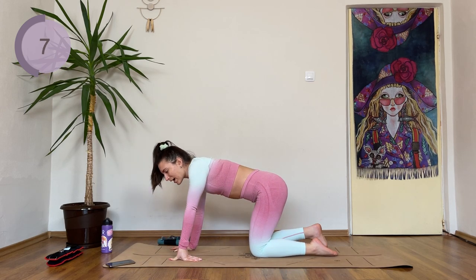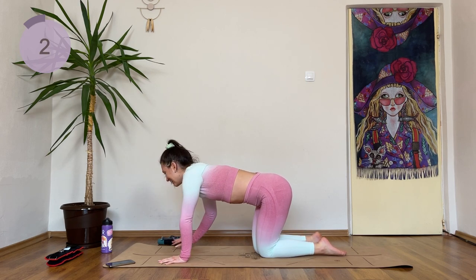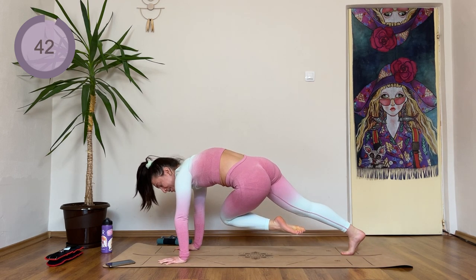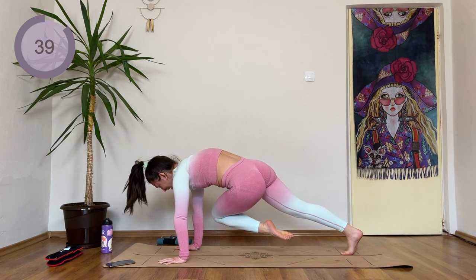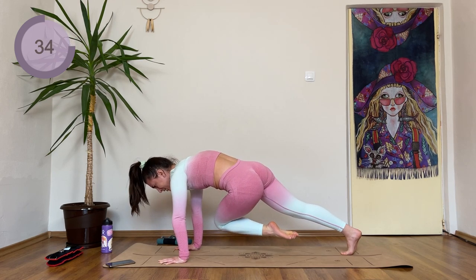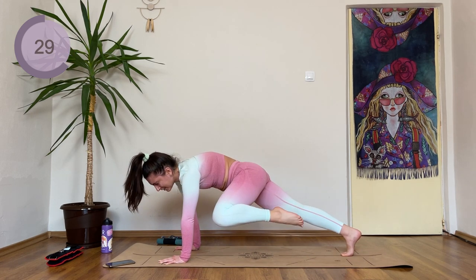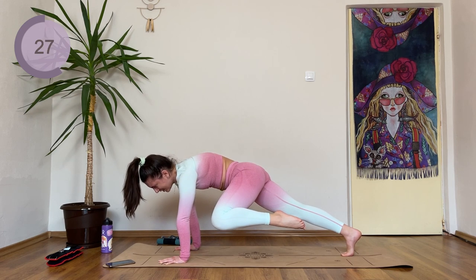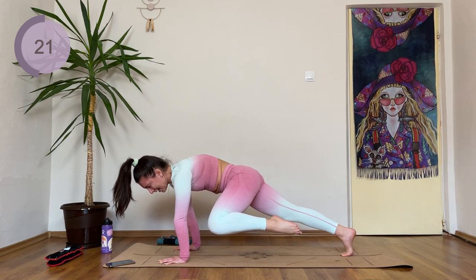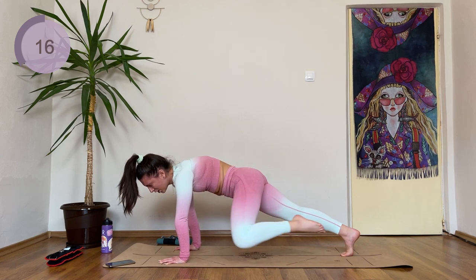We're coming into plank. Right knee comes towards your left elbow. Three, two, one — lift up. Right knee towards your left elbow and hold. Five more seconds. Hold it. Three, two, one. Back into plank — right knee, right elbow, hold. Five more seconds. Then we're coming to the middle. Three, two, one. Plank — knee comes towards the middle. Hold it to the end. Ten more seconds. Five more. Hold. Three, two, one.